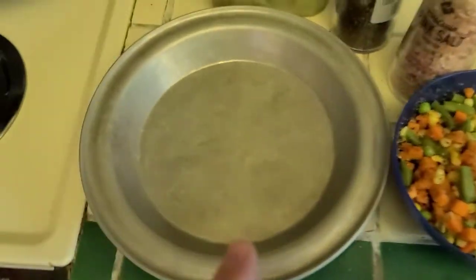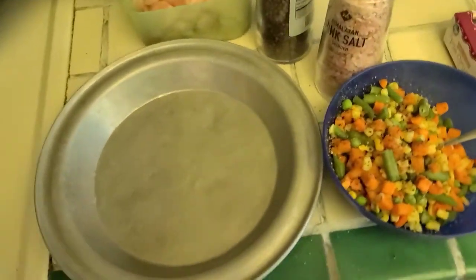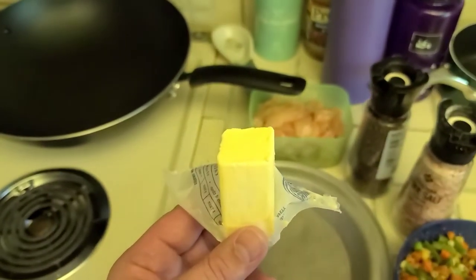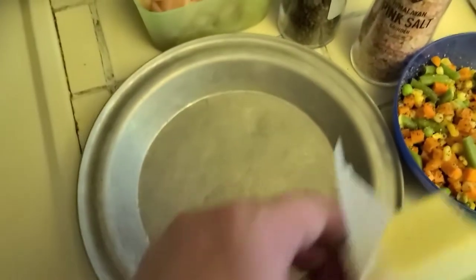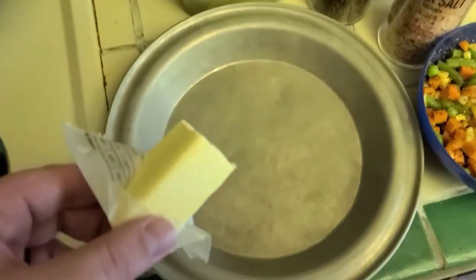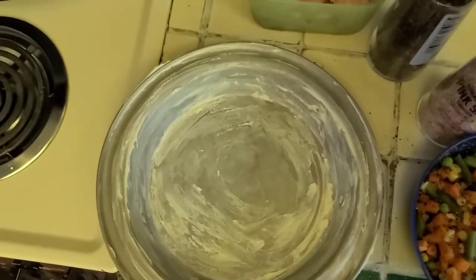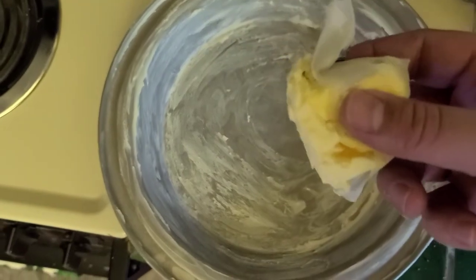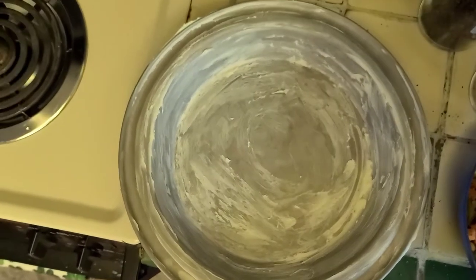Next I'm going to butter this pan and then we're going to pre-bake one of the crusts to make sure it gets cooked, because we've found over the years that if you don't pre-bake it, it's just a soggy mess. I find that stick butter works best for buttering the pan because you've got more control and can spread it more evenly and quickly. As you can see, we butter it all nicely — it's all squishified.